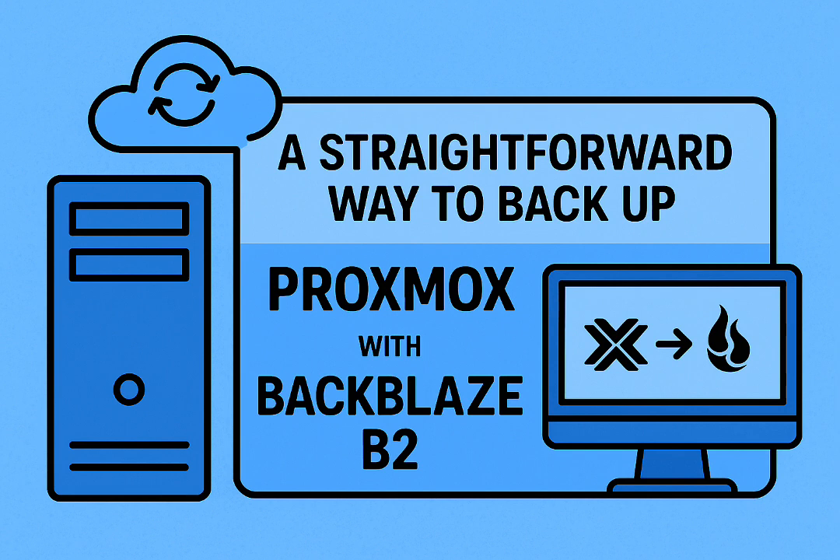Here's the kicker — the thing people often miss with Duplicati: its compacting process is meant to clean up old backup chunks, but the way it works, it can actually end up downloading data from B2 to do garbage collection, which can unexpectedly drive up your costs. A nasty surprise — downloading data to delete data. For many people it starts feeling like overkill for what should be a simple task.